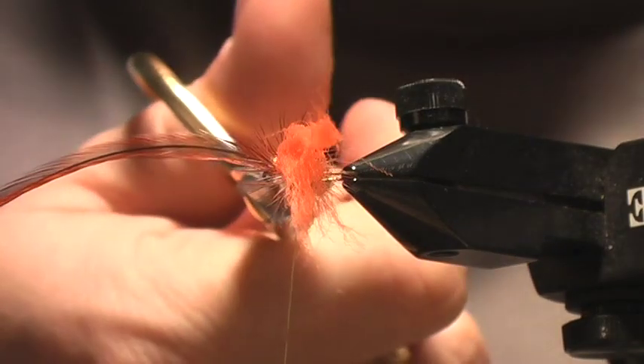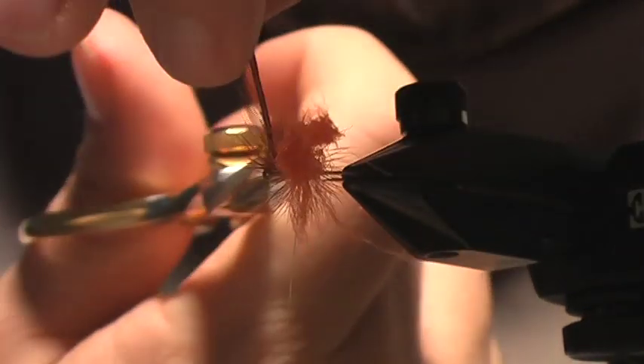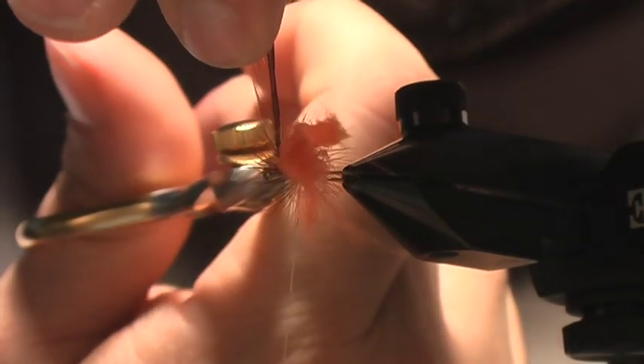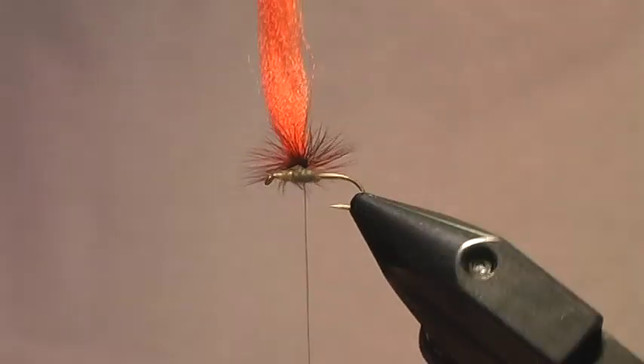Where I tied this in at the eye — right in front of the eye — I'm going to go in and snip the hackle off. Now that the hackle is snipped off, you can see I've got my nice little parachute there.